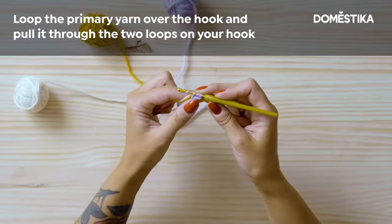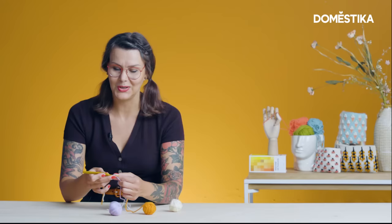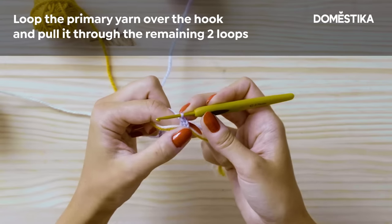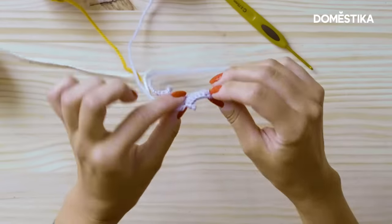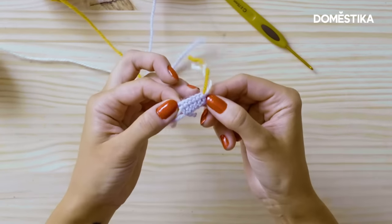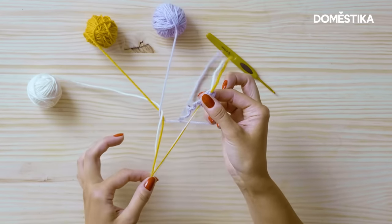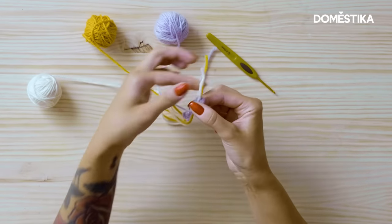Now take another yarn over and pull it through the first two loops on your hook. Now you have two loops left. Take another yarn over and pull it through the rest. Here you have your first double crochet stitch done and you have the yarns going inside the stitches. This is your work from the backside — it looks almost the same, but the yarns that you carry inside are now rolling inside of your stitches, and as you can see you don't tie them anywhere. They just roll there freely. This is how you start your tapestry crochet.